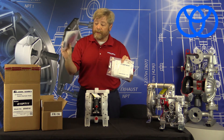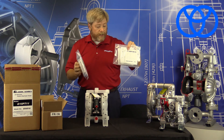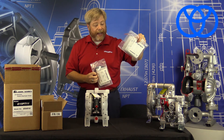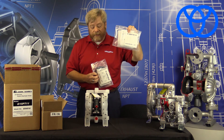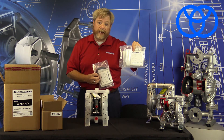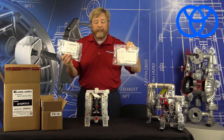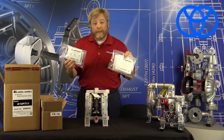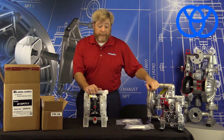Here we also have two genuine parts kits from Yamada. The liquid side kit includes check balls, diaphragms, and o-rings. You also have a genuine air side kit that contains all the gasketing and various air side components for your pump. Eventually a diaphragm pump is going to require maintenance — you can either purchase genuine parts kits like these or individual parts per the bill of material drawings you'll find on the website.